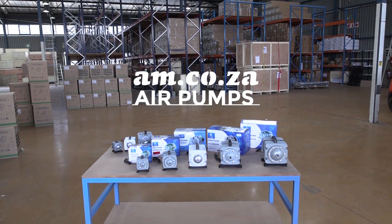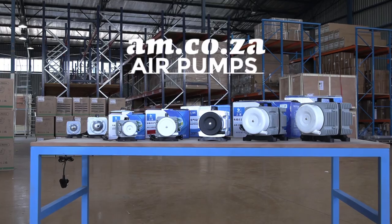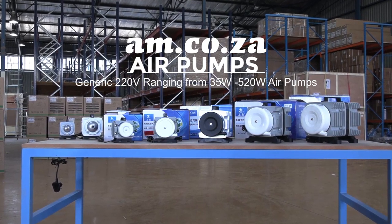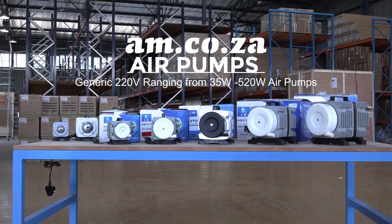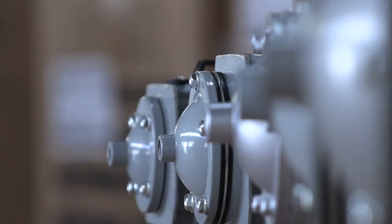Let's take a look at the new range of air pumps from am.co.za. Currently available in the warehouse, these air pumps range from as little as 40 liters per minute all the way to an impressive 450 liters per minute. And from the smallest to the biggest, they all boast excellent quality and durability.